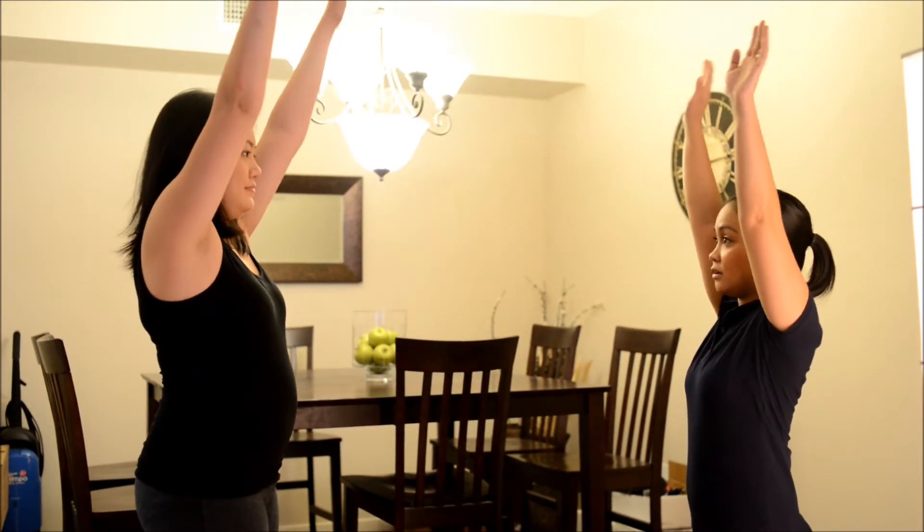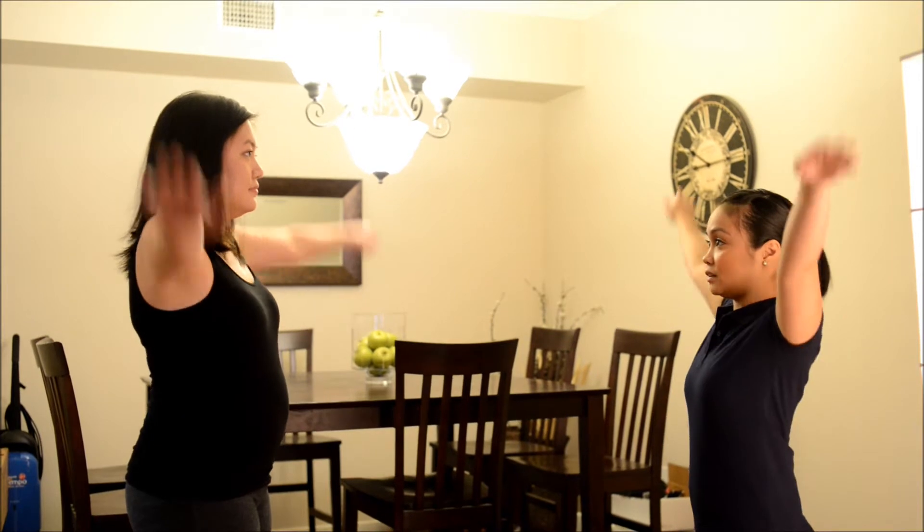Now I want you to move your arm forward and upward like this. Okay, down, good. Now I want you to move your arm upward but to the side. Okay, like that. Down. Okay, good.